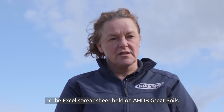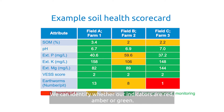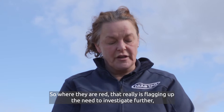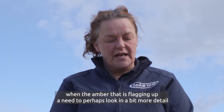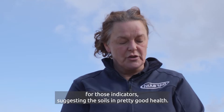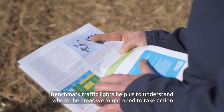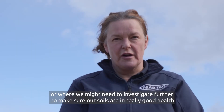To create our soil health scorecard we go to the benchmarking documents or the Excel spreadsheet held on AHDB Great Soils, and we can create our colour-coded scoring — identifying whether our indicators are red, amber or green. Where they're red, that flags up the need to investigate further, like the earthworm numbers at Farm 3. When they're amber, that flags a need to look in more detail and review the situation. Where they're green — as all of Field A at Farm 1 shows — that suggests really good values, indicating the soil is in pretty good health. The scorecard enables us quickly to identify key issues, with traffic lights helping us understand where we need to take action and investigate further.